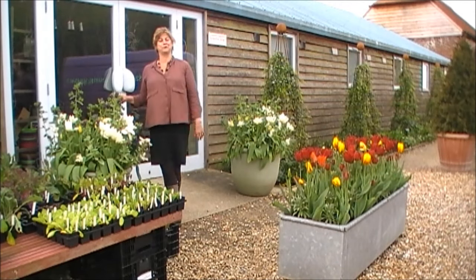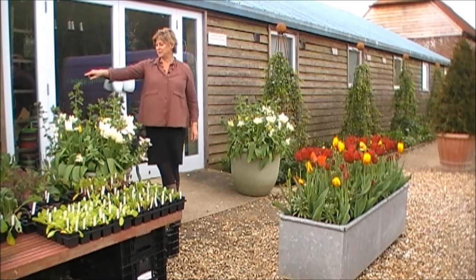I love bulbs and pots for the spring. There's just nothing better for real impact — it's like gardening in miniature, and this is a very good example.